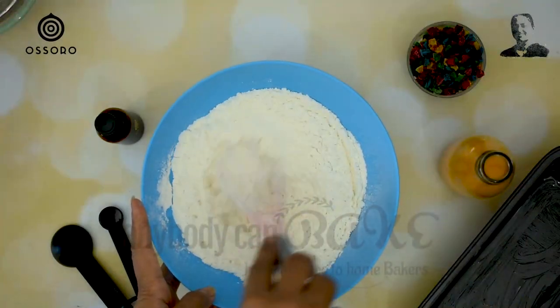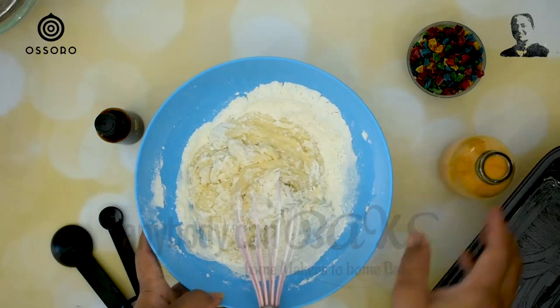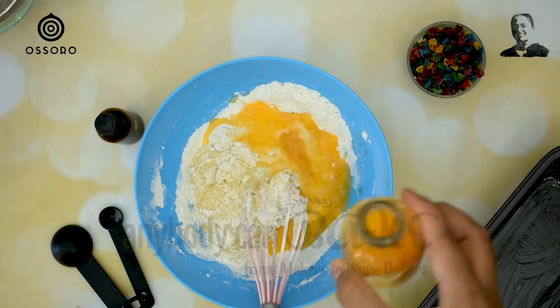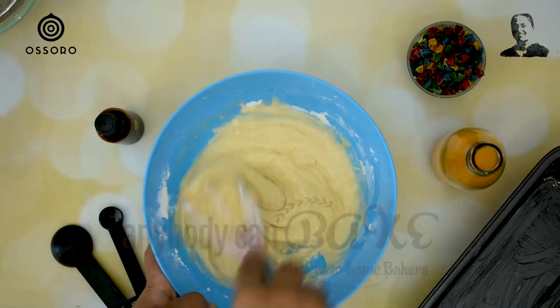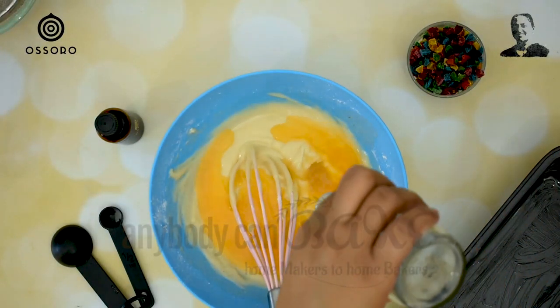With the help of a whisk, mix the dry ingredients and wet ingredients. In between, add fresh orange juice little by little and continue to whisk. I have used 120ml of fresh orange juice in this recipe, as I wanted the batter to be of pouring consistency.